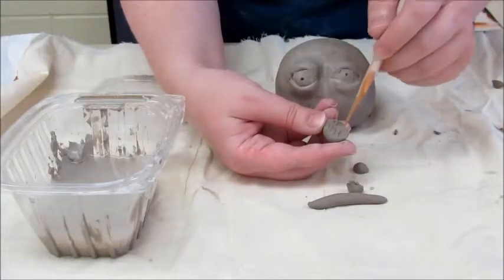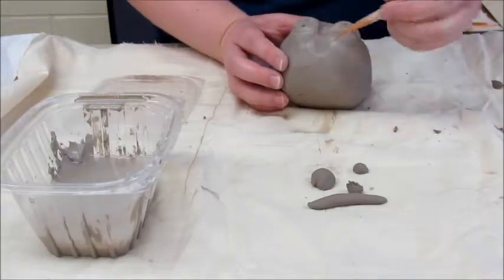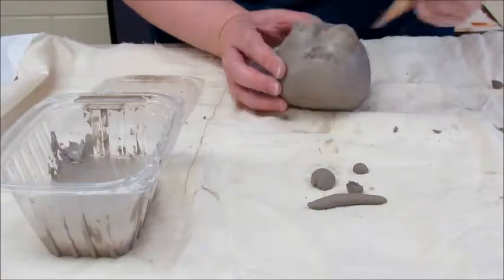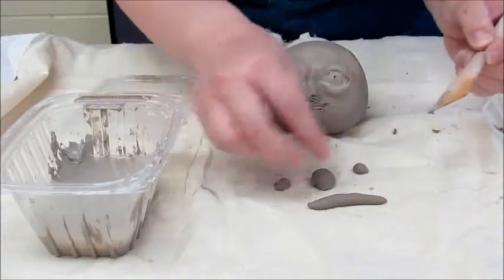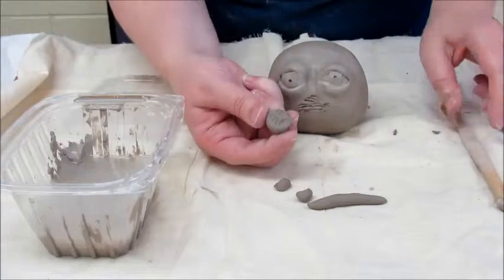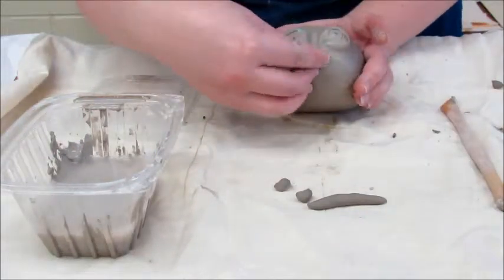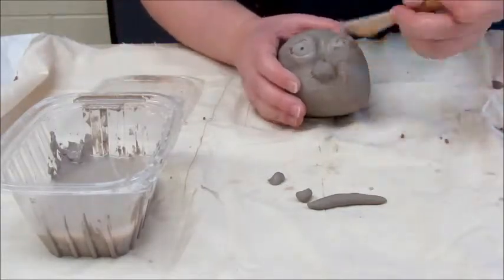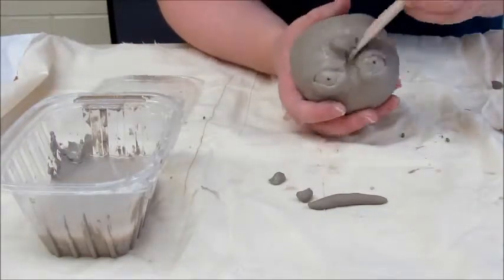Score all pieces and center the large sphere in between the eyes, placing about the width of the center of the eyeball down on the face. Be sure to score and slip all pieces and press firmly onto the face. Use a blending tool to smooth into the face. Be careful not to damage facial features already applied, specifically the eyes.